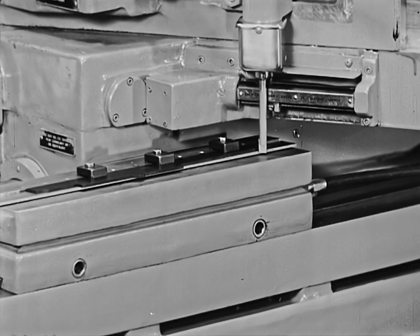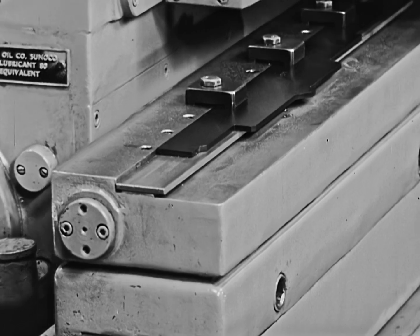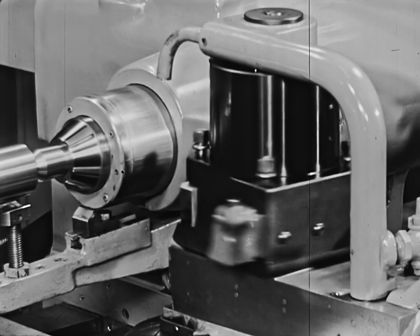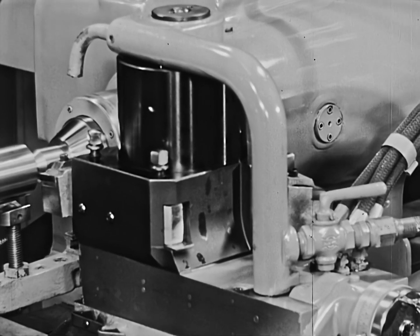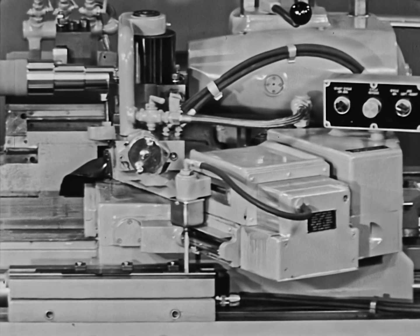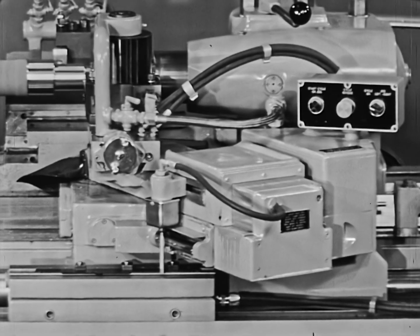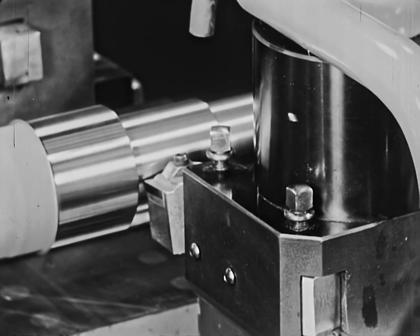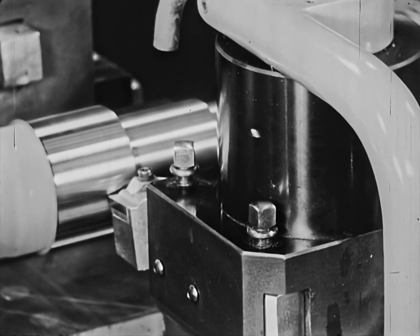At the end of the third cut, two things happen automatically: the template carrier moves downward and the turret indexes to bring the finishing tool into cutting operation. The fourth and finish cut is completely tracer-controlled with the proper tool, proper speed, and proper feed. No human hands have touched the machine. Instantly, this high-speed automatic has changed into a machine with all the qualities of a fine tool room lathe.